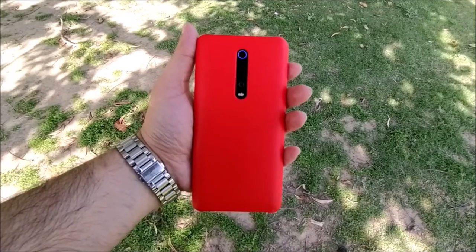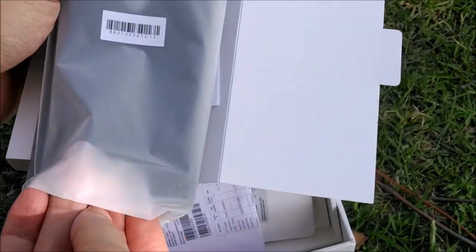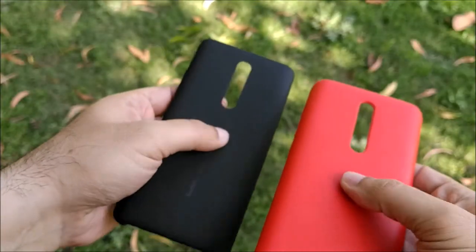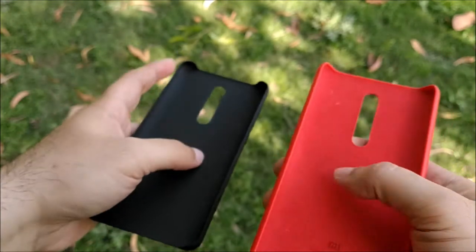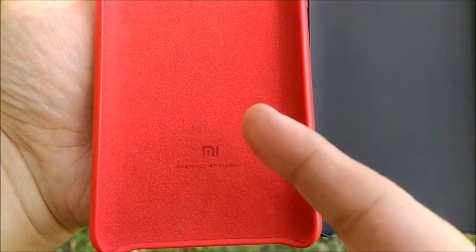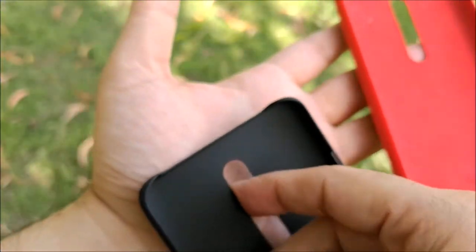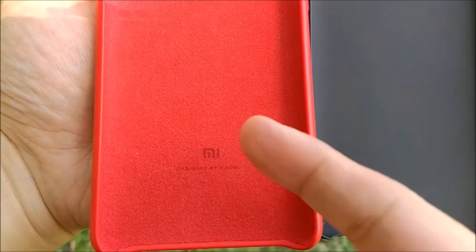Now you must be wondering why we need this cover if you already have a free black cover that comes inside your Redmi K20 box. The black one is all good, but it is all plastic and does not have the soft feel like this one. The softer inside microfiber cloth finish in the premium back cover is also not there in the free black cover. This inside mesh actually prevents unwanted scratches from dust.